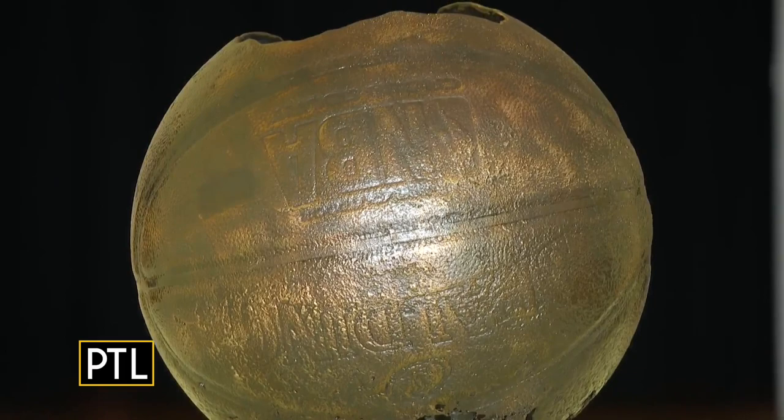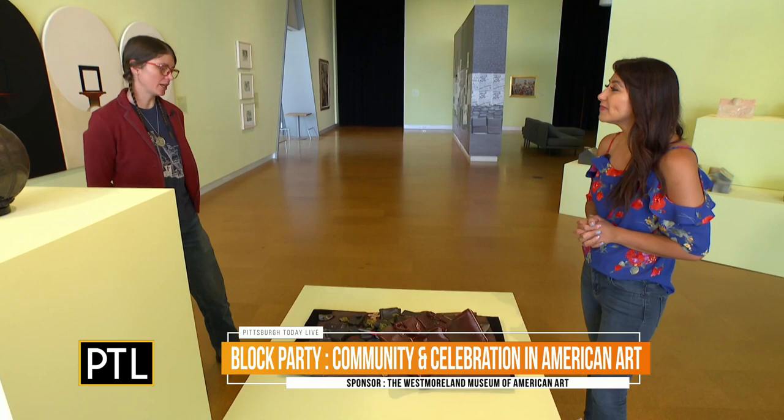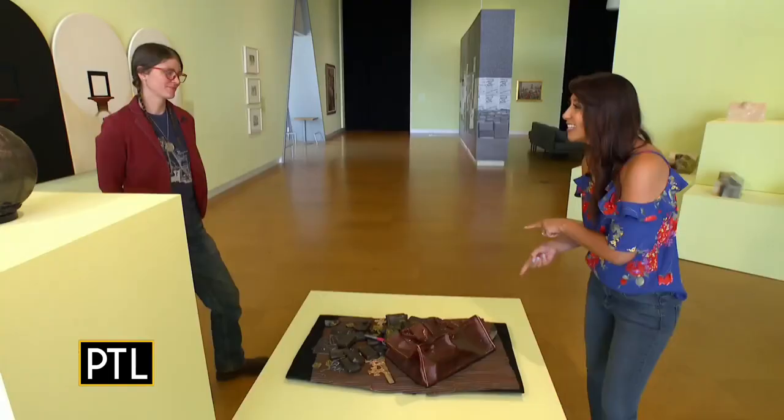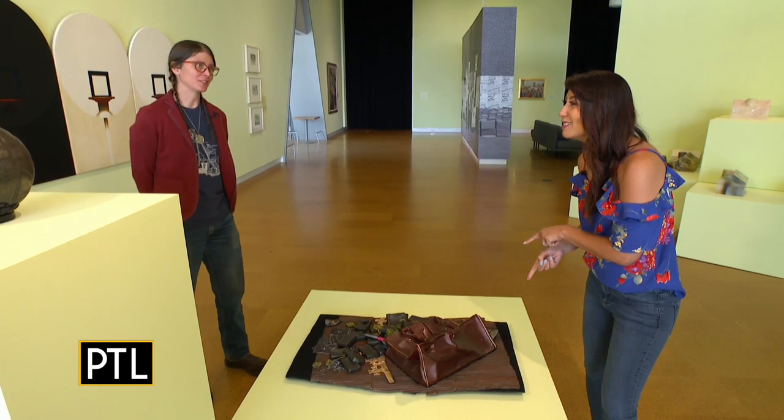That's incredible. Now I'm really intrigued by this — describe to me what we have going on here. So this is part of a snapshot or moment-in-time series. It's cast iron, all the pieces are just one casting, and it probably weighs around 200 pounds. And I love the name of this — what's it called? It's called Puked Purse. I love how creative you are. These are so amazing, and I'm excited to check out the rest of the block party here.